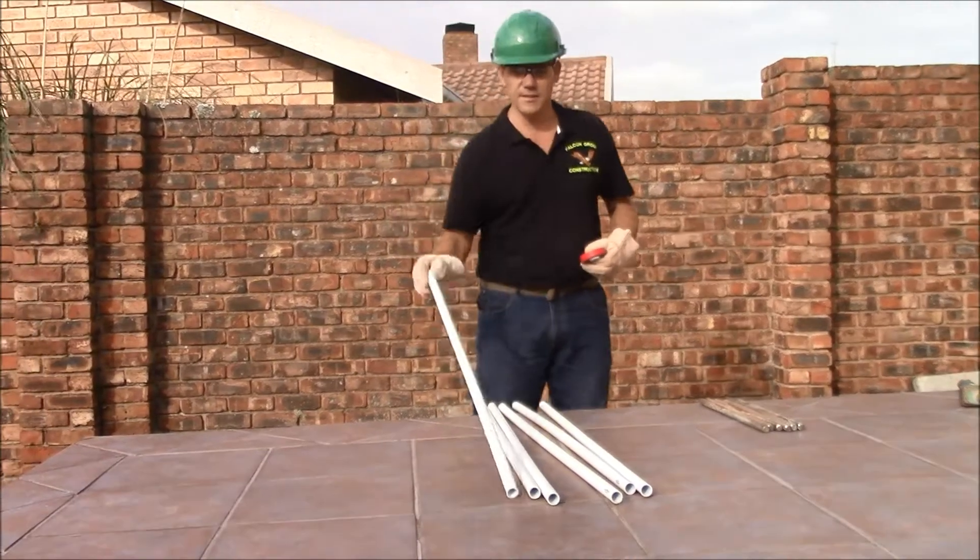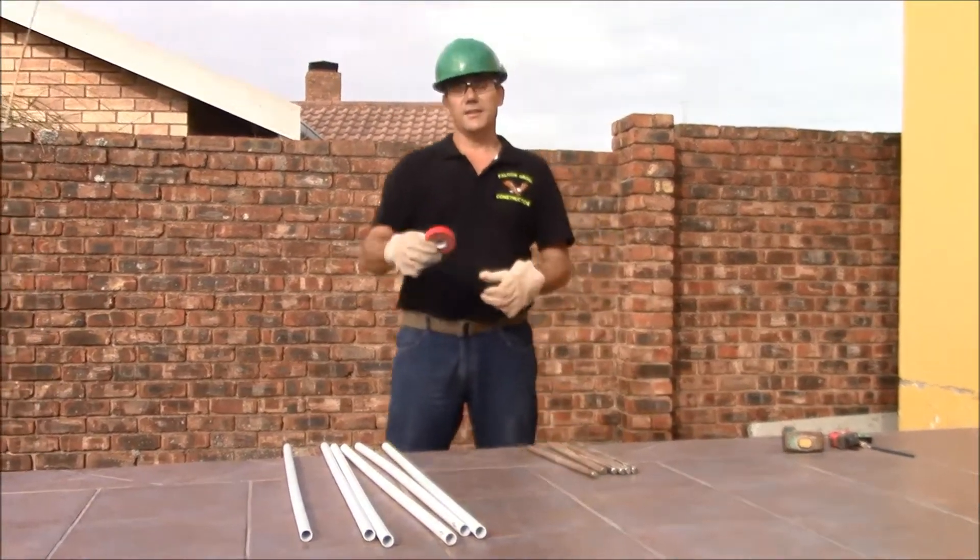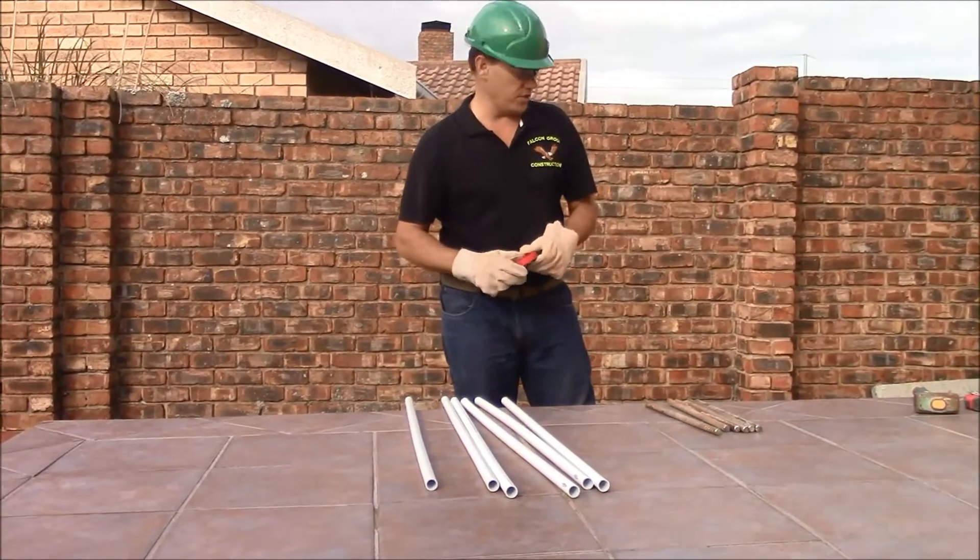I'm done cutting the PVC pipes and the rods, and now I'm going to show you what I'm going to do with the insulation tape.